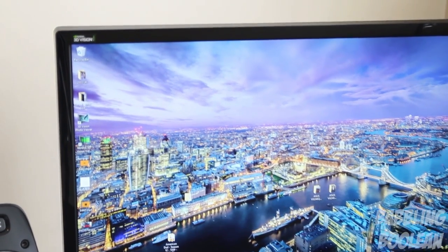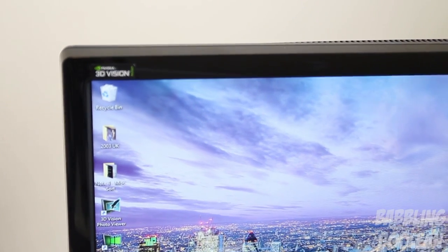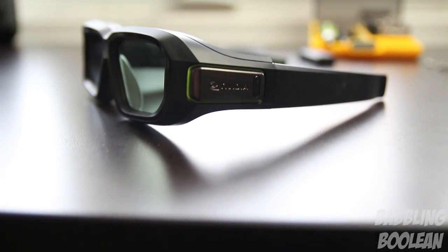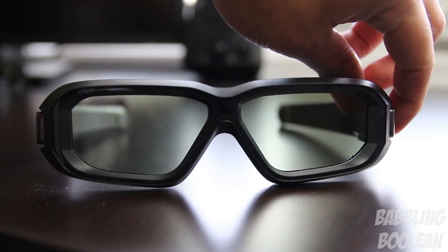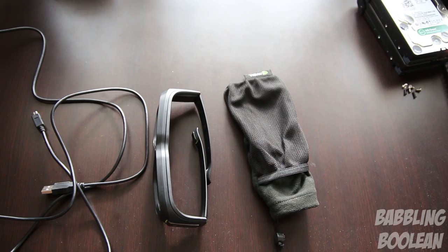Because these are active 3D glasses, if your gaming monitor is in front of a window with a lot of sunlight behind it, you will notice significant flickering, which can be annoying. It's best to have light sources behind you rather than behind the monitor. Room lights above and behind me don't cause a problem — it's really only very strong sources like direct sunlight behind the monitor that might disturb you.